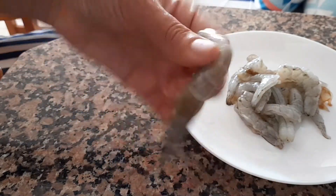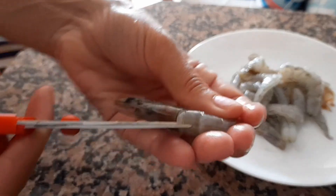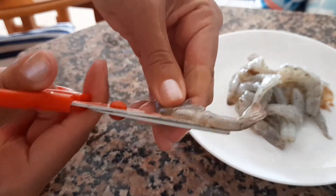I used medium-sized shrimps. You can use bigger shrimps or smaller ones. I used the ones with skin on because it has a lot more taste than the peeled ones — maybe the skin gives a lot of flavor.